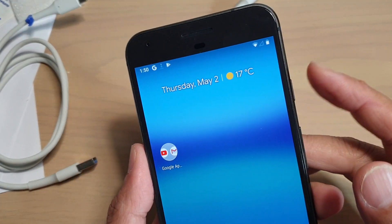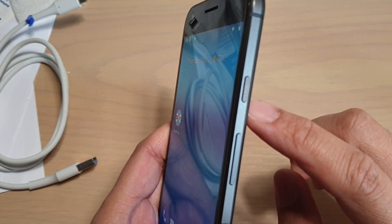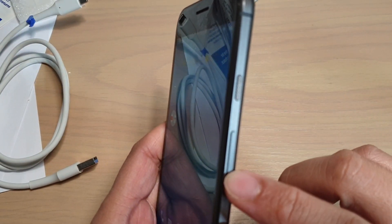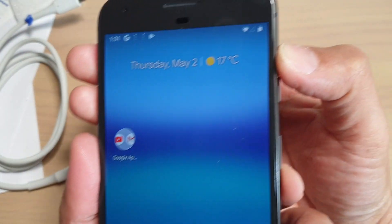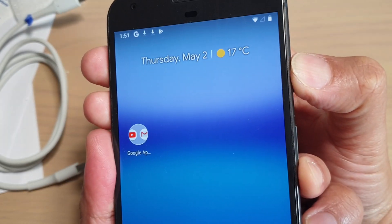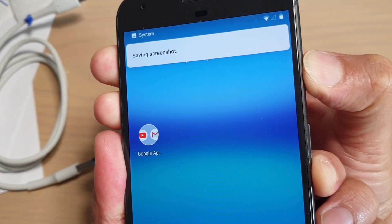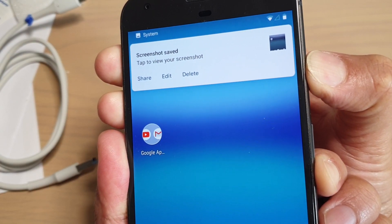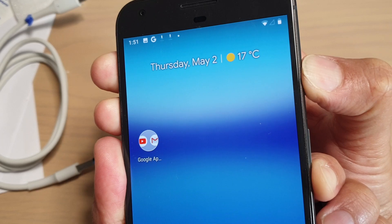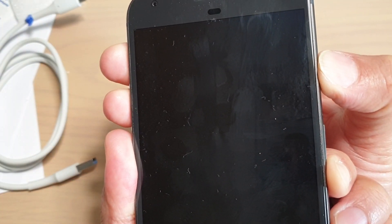First, turn off your phone, or you can directly press on the power button and the volume down button at the same time to go into recovery mode. Press and hold both buttons and continue to hold. When the phone switches off, it will boot into recovery mode.